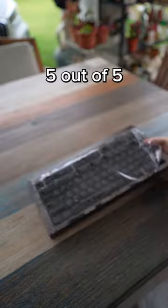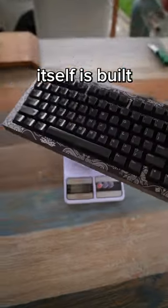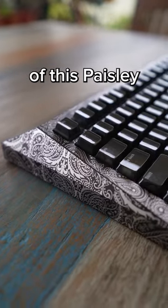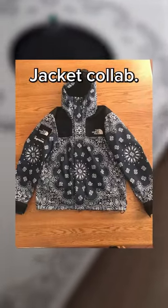Firstly, the unboxing experience: 5 out of 5, really cool packaging. The keyboard itself is built like a Cybertruck because it was inspired by it. Just like how the design of this paisley look was inspired by the Supreme and North Face jacket collab.